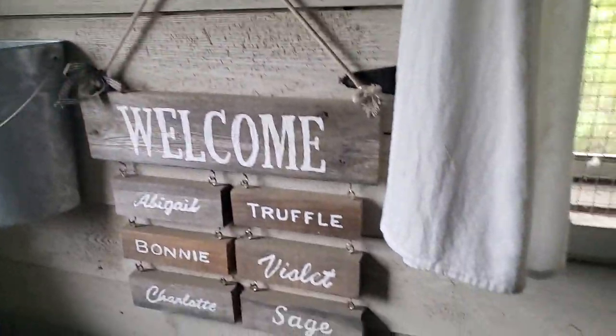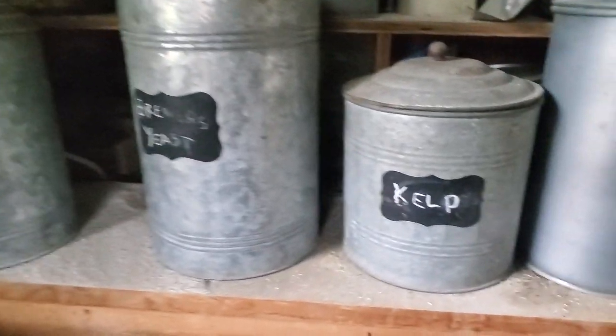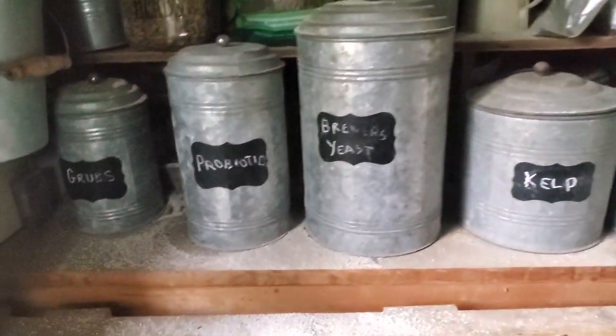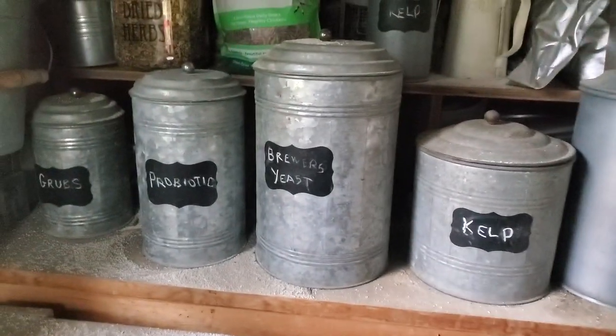In the storage area I keep their food. In the winter I keep their scratch grains, DE, their snacks, the pail I feed them from, some decorative stuff, and then all their supplements that I give them — natural feed supplements available on Amazon. It keeps everything nice and organized. I have some first-aid supplies up there too.